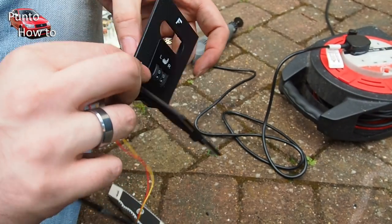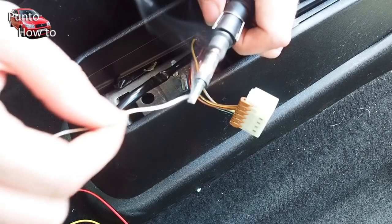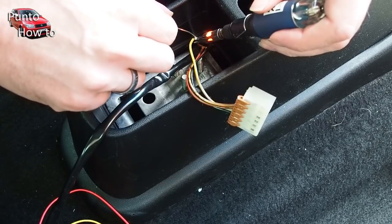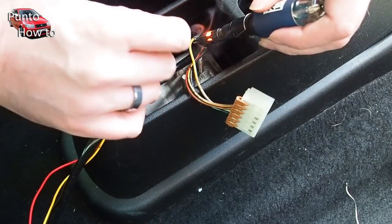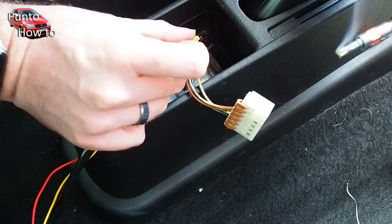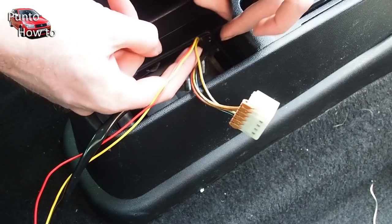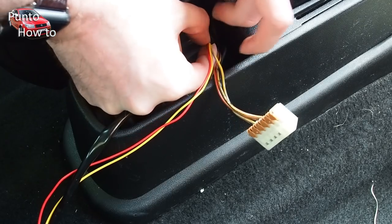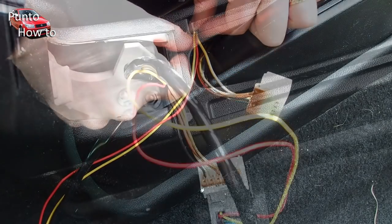I reassemble the centre console and the armrest assembly. The last thing to do is to connect the yellow and red wire from the heated seat kit to the electrics in the car that control things like the lighting for the dashboard. I'm not too worried about the light on the switch being on permanently, so I just connect it to the live that goes to the lumbar switch — the switch that controls the little motor for the lumbar support in the driver's seat. I solder them together and put a little bit of insulation tape around the joints.